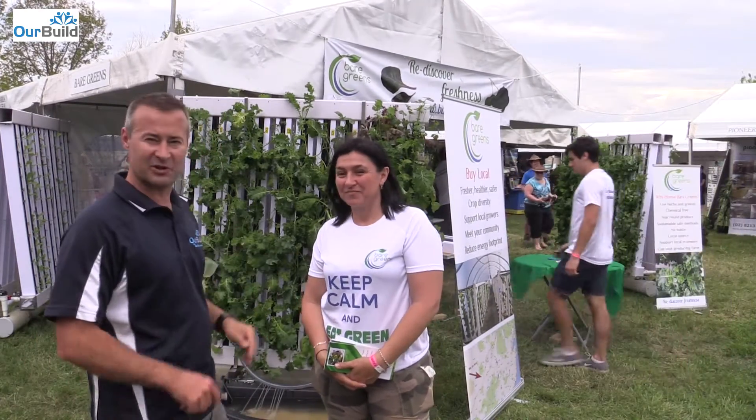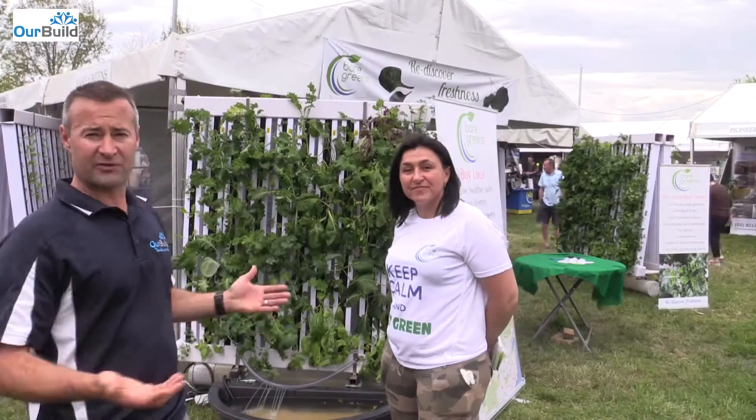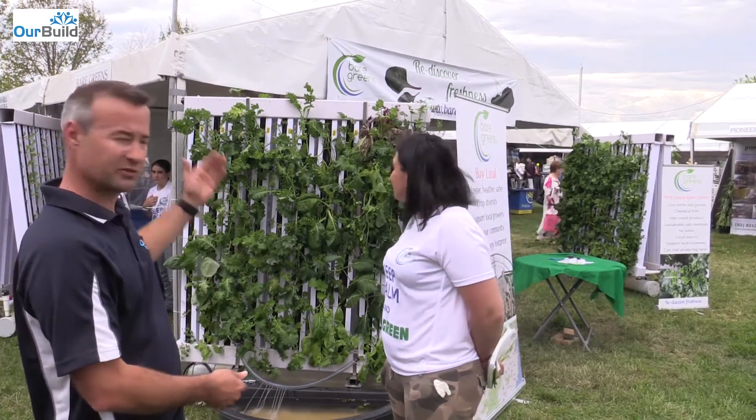I'm here with Sylvia from Bear Green, just having a look at their vertical garden system. For a place like ours where we've got a small space big build project, this would be perfect out on the fence line just inside the courtyard — just a little vertical wall garden.